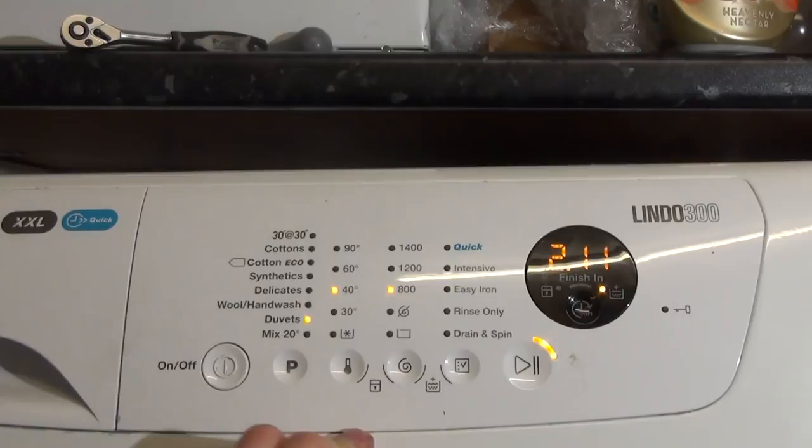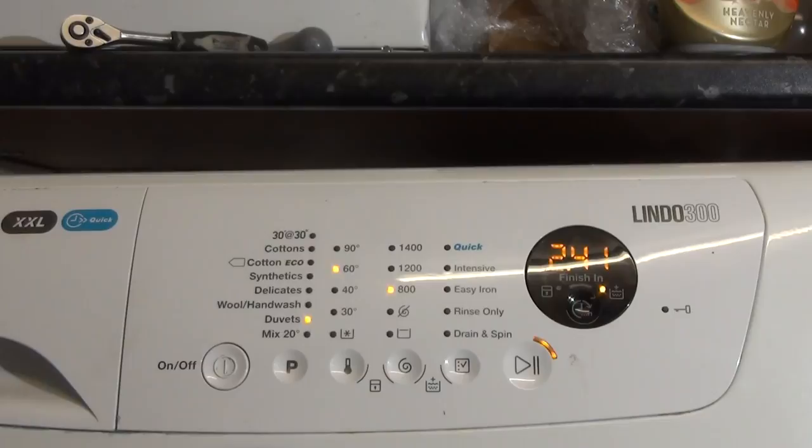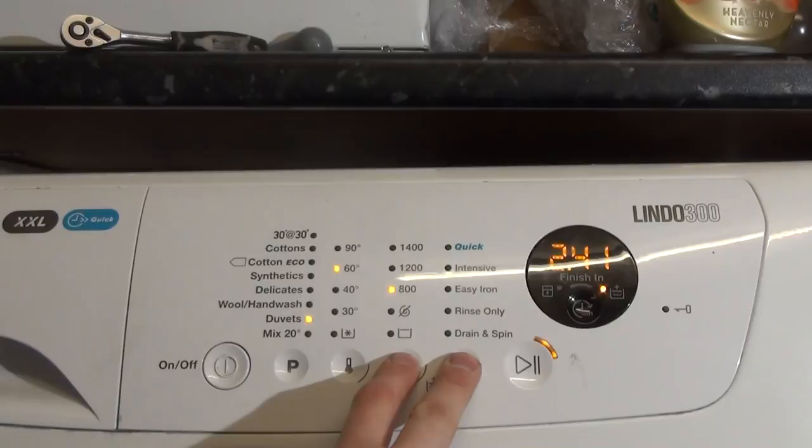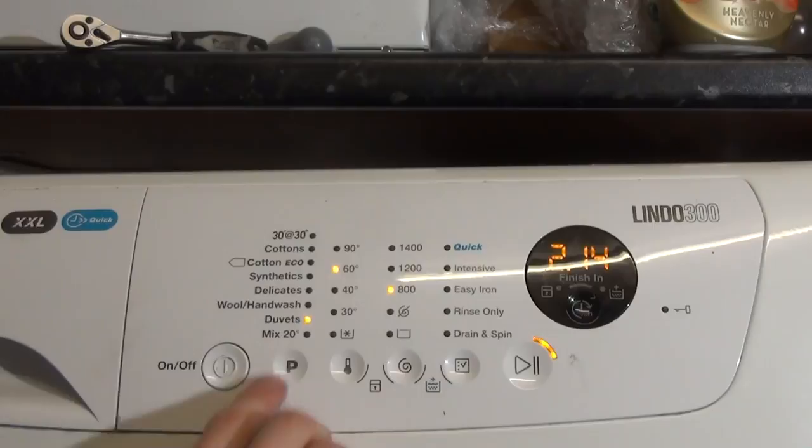Then we've got Duvets, which can have extra rinse. Max spin is 800rpm. What's interesting is that you can have Duvets up to 60 degrees, which is a much bigger improvement — the Lindo 100 and all previous ones only went up to 40, so going up to 60 is great. There's spin only, drain spin, and if you take the extra rinse option off, rinse only and then drain spin.